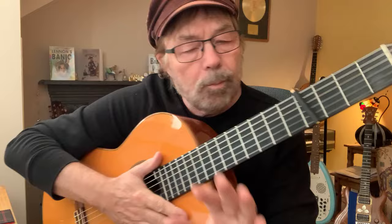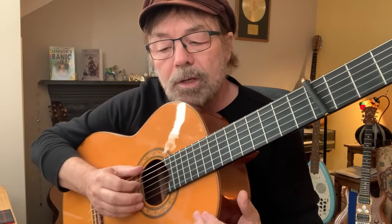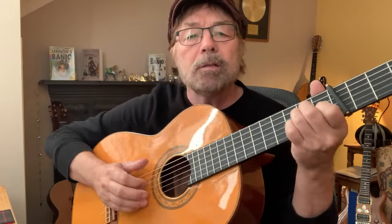We're going to go through it and put all the little bits in there so it sounds like the record. I'm doing it on an old classical guitar, so if it sounds okay on this, it'll sound brilliant on whatever you're playing. Alright, here we go.